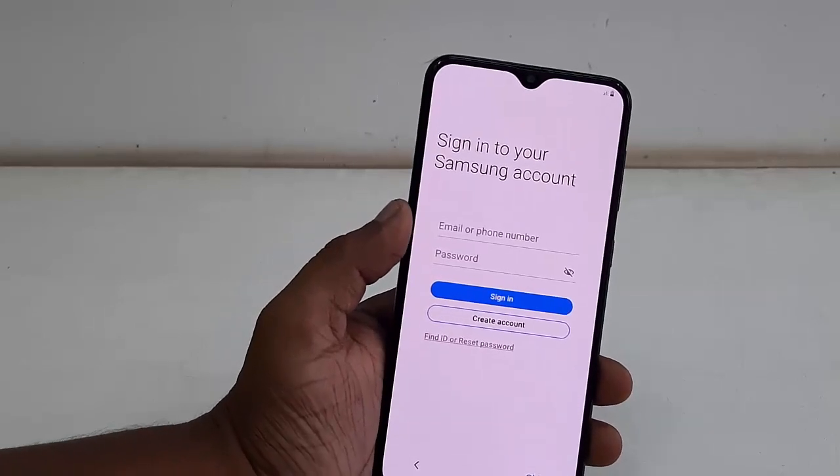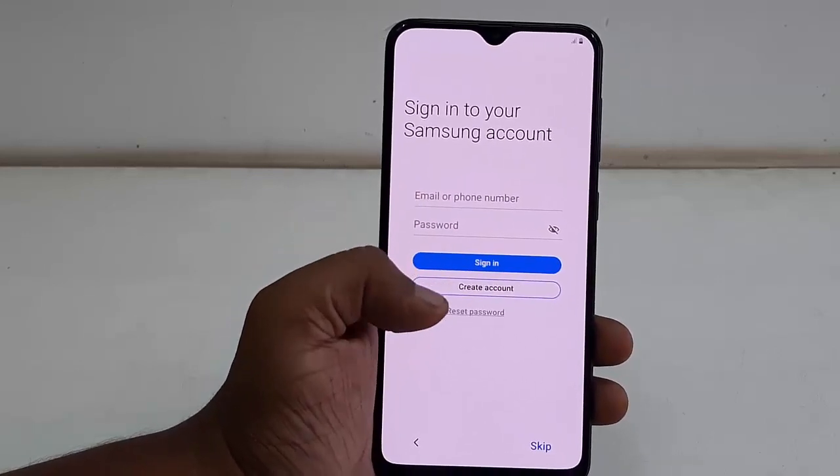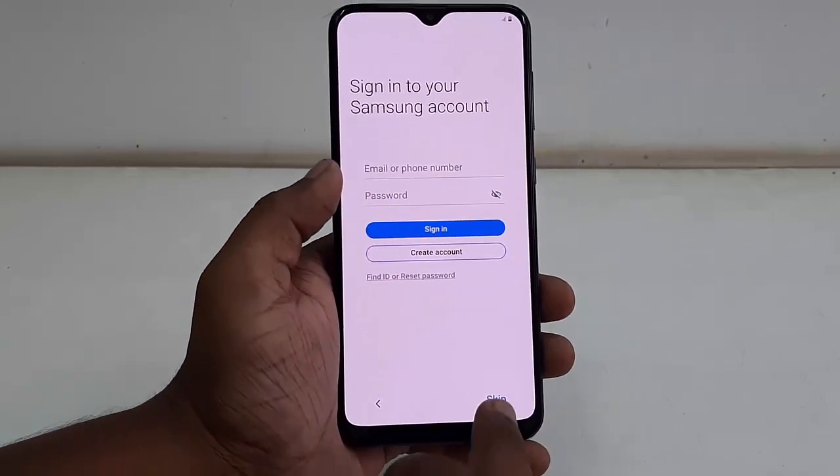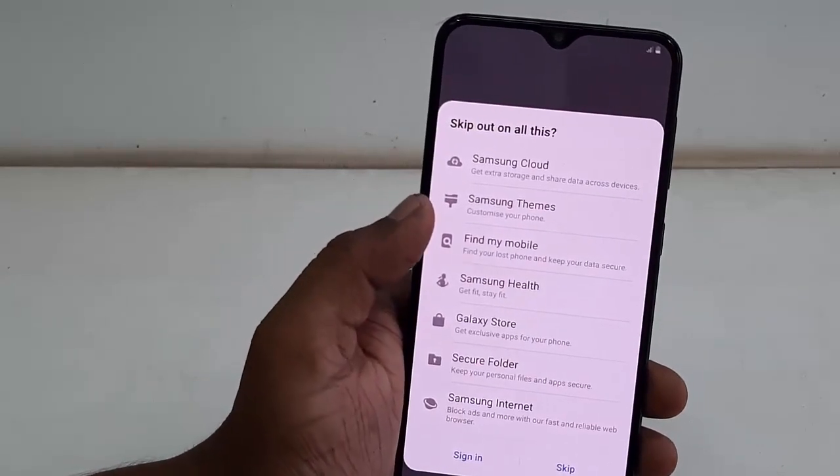Next, sign in to your Samsung account. If you have an account you can sign in, but right now I'm going to skip it and sign in later.